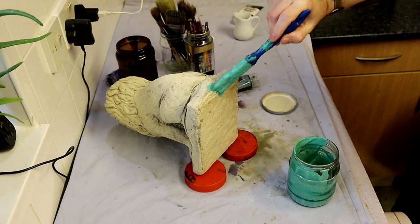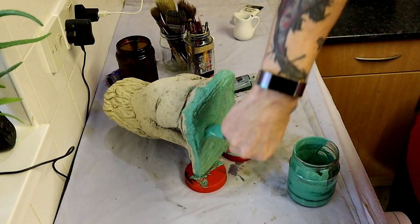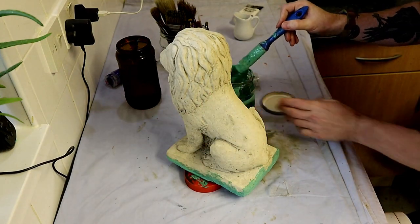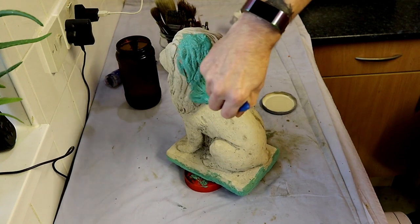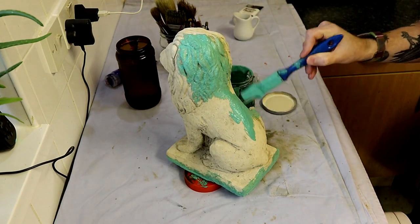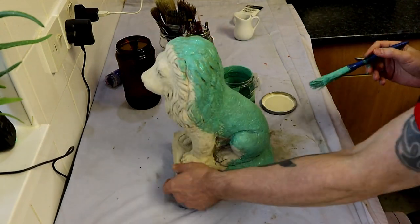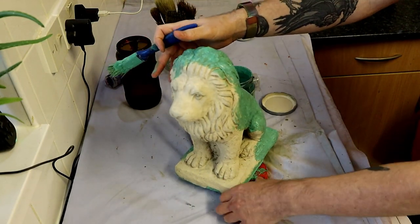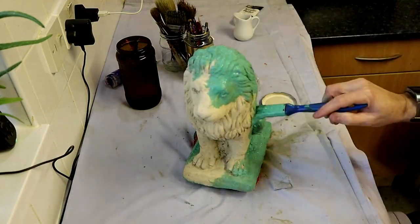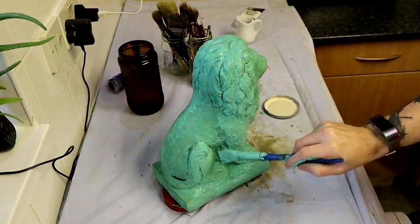I think what I'll do in the future with these videos — because a lot of these paint videos are quite self-explanatory and I've made quite a few of them now — is stop narrating the videos and just set them to music. I can demonstrate things on the video, showing the brush I'm using, the paint, the process — like mixing up the paint — and just set it to music and that's it. Then you don't have to listen to my talking.